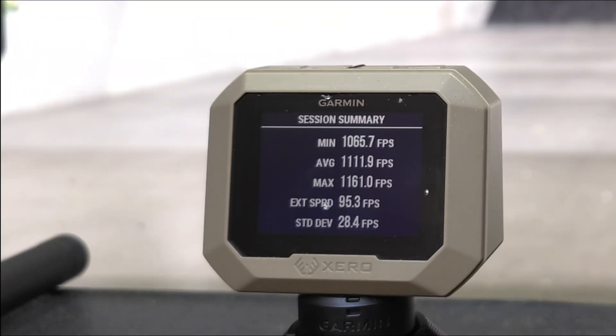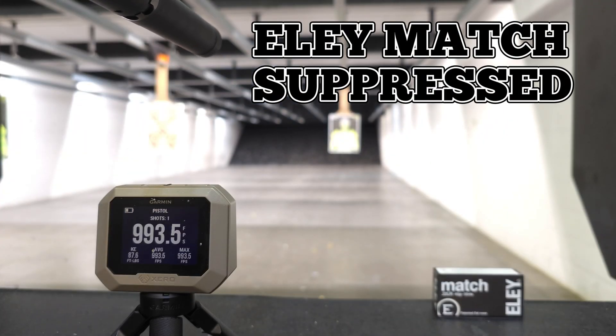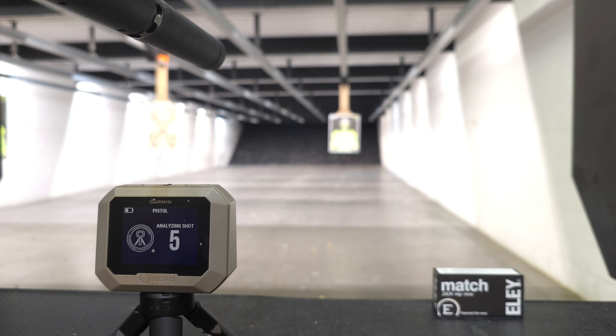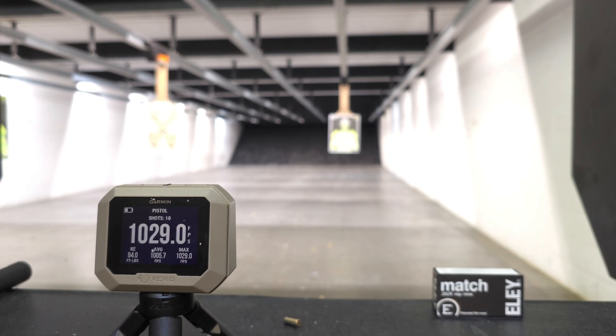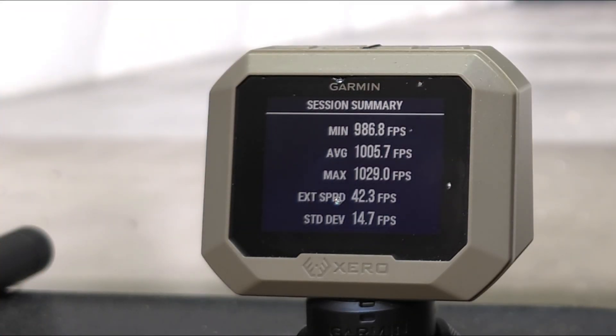With the mini mags suppressed, we have an average of 1,111 feet per second. With the Ely match suppressed, we have an average velocity of 1,005 feet per second.